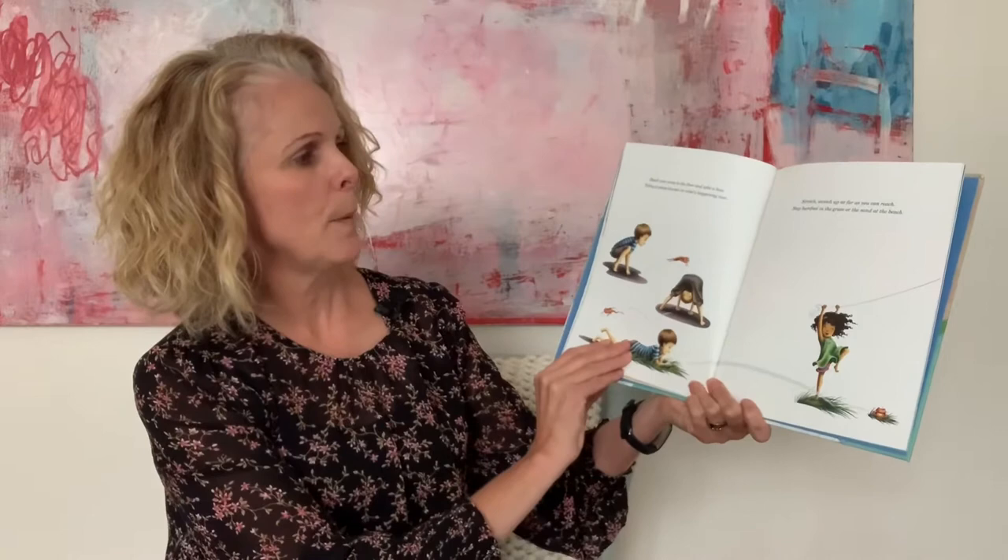Reach your arms to the floor and take a bow. Take a pause — it focuses on what's happening now. Stretch up high as far as you can reach. Step bare feet in the grass or the sand at the beach.